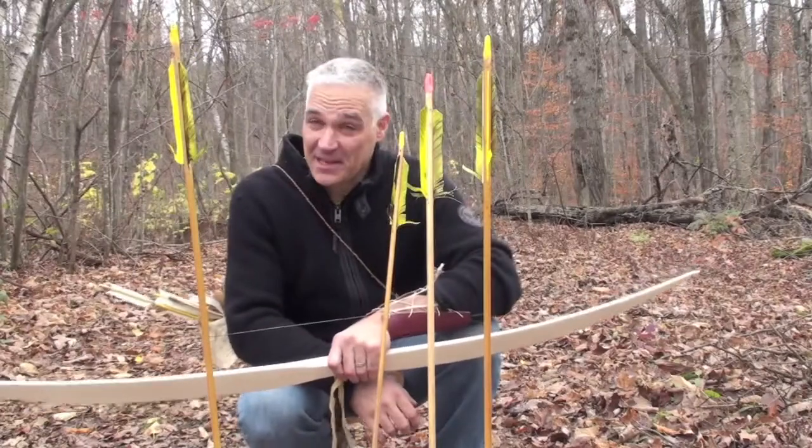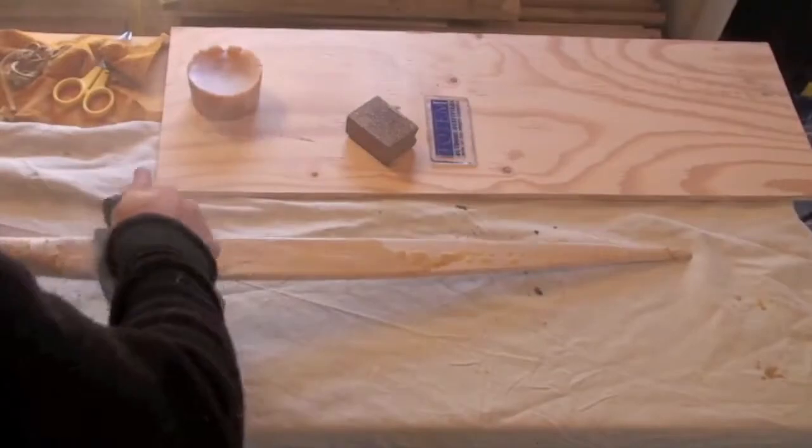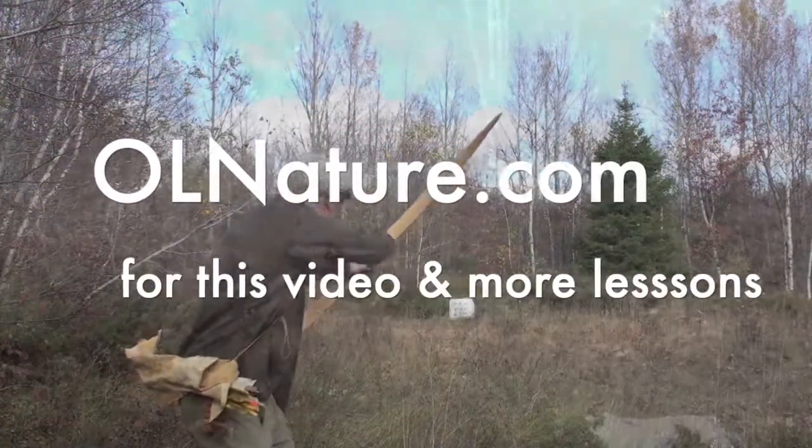I have to tell you, I'm pretty happy with the way it's shooting. Put a leather handle on of some sort. So let's see how this thing shoots at 20 and more yards. I'll see you next time.